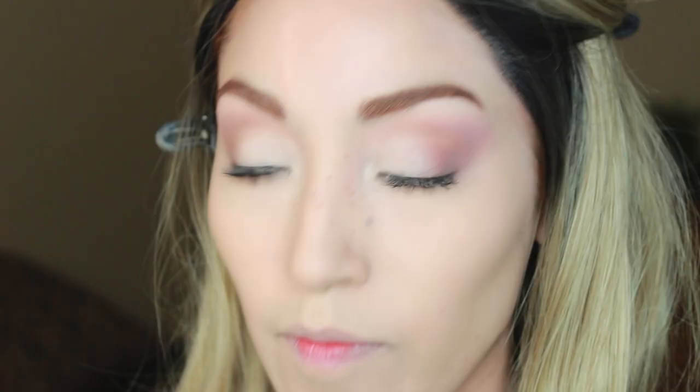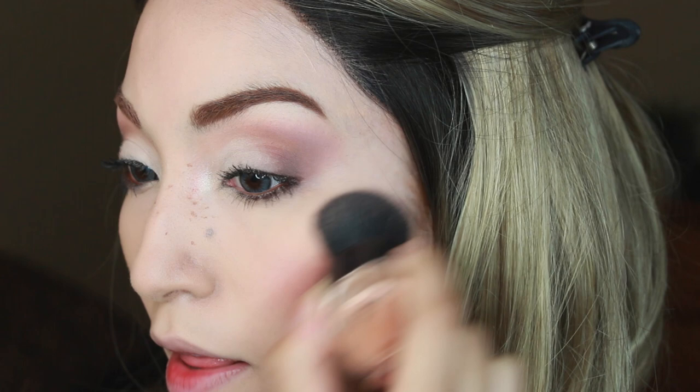You can barely tell, which is why I like it — but that's all I added. Now I'm going to take my blush; this is called Peachy Keen by MAC. Just right here on the apples of the cheeks, not too crazy. She doesn't wear as much blush as Donna or Valerie — she definitely goes more on the eyes than the face.